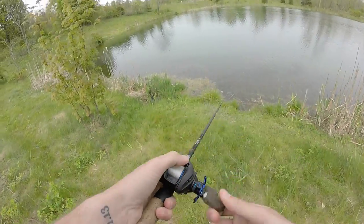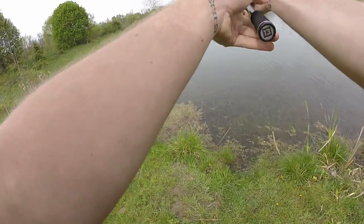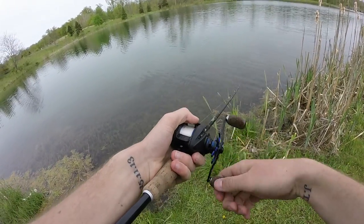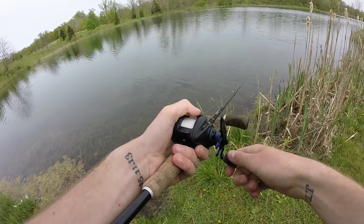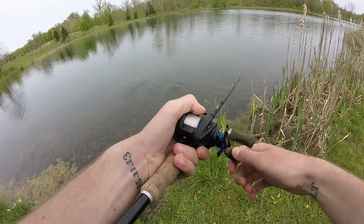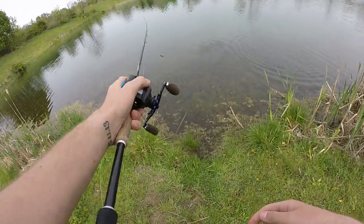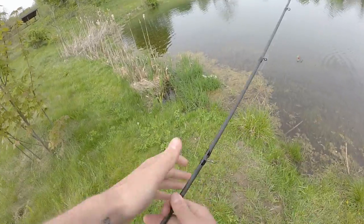I'm going to go to that square bill and just try to work the angle. He came off! I saw him go after it, so I paused it, and then he hit it when I paused it, and then he popped off — so it was short-lived.